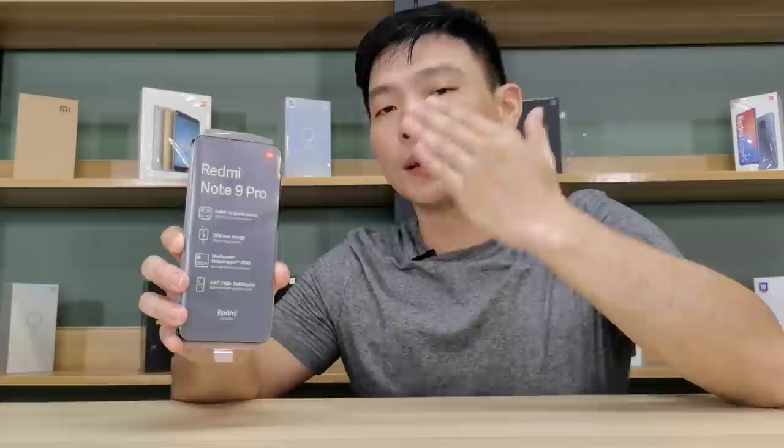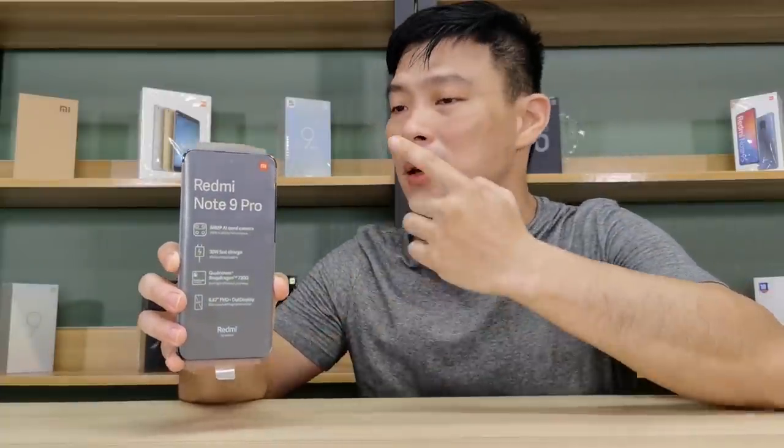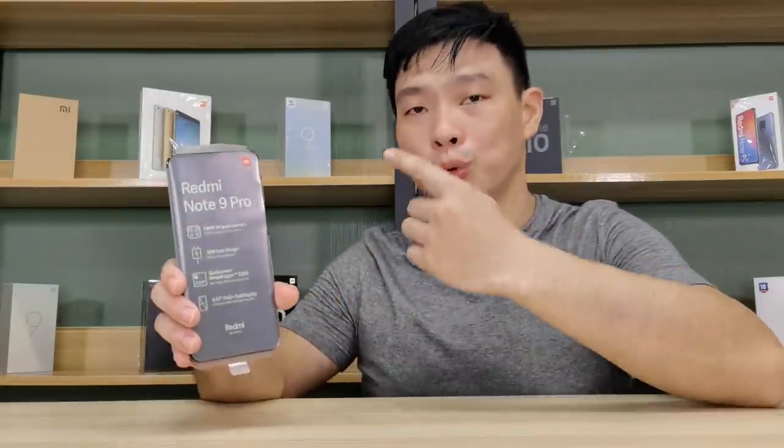Right now we have the 6GB of RAM, 64GB of storage, Interstellar Gray variant. And did you know the Redmi Note 9 Pro comes in three colors: Interstellar Gray, Glacier White, and Tropical Green.